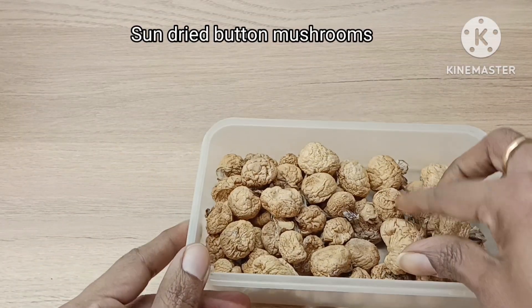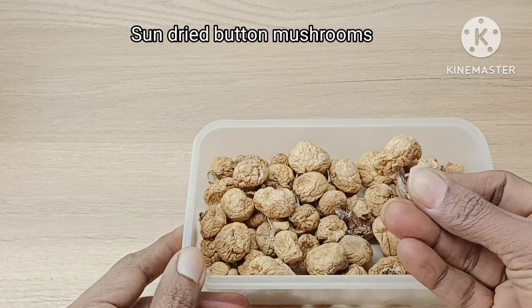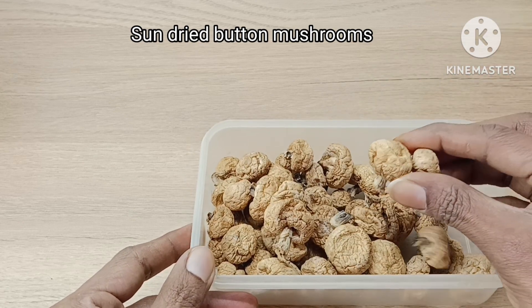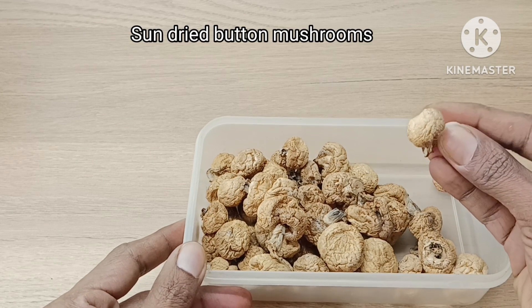So I will make this one with different varieties. Last time I made dried mushrooms — it is a very nice combination. Today, I will make dried mushrooms.